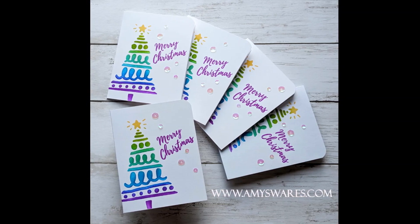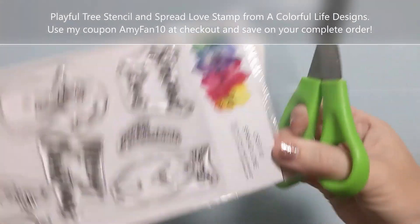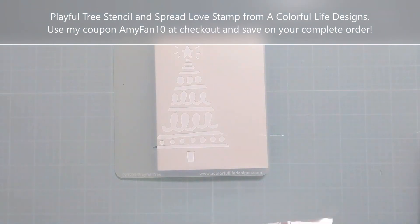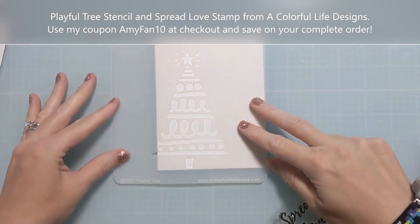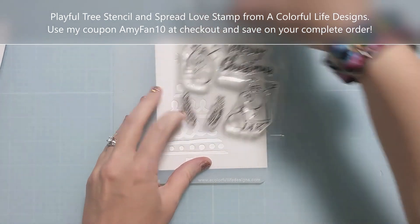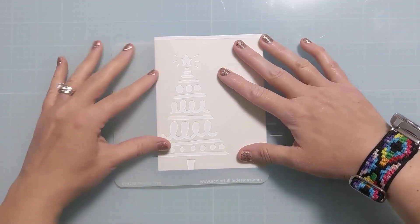I do have some videos where I'll make five cards in ten minutes or less. I didn't feel like timing myself, but it's still pretty quick. I basically come up with a design that's usually single layer. I can work right on a card base, and it's quick and simple enough that I can create a batch pretty quickly — and I know many of us need those for our holiday cards.